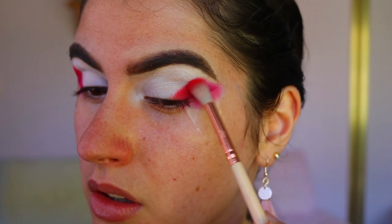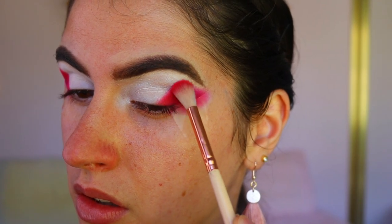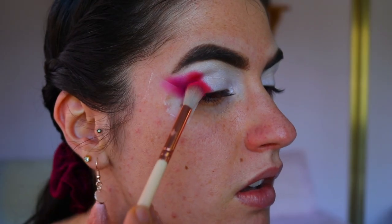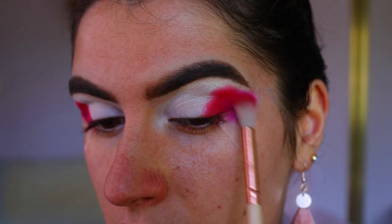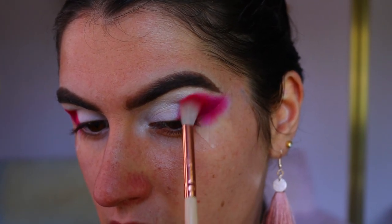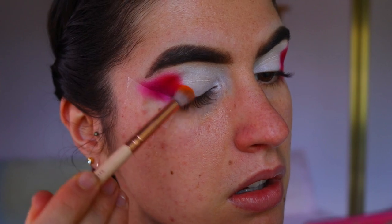I'm creating little divots along the top of the eye as well to mimic that cloud shape — so it's not one straight line across the brow, it's creating little bumps mimicking a cloud shape. Then I'm going back in with that pink shade to blend the burgundy and red together so they're nice and seamless. A tip with this look: try to get the shadows to melt together so you can't tell where one shadow begins and one ends — go back and forth throughout and blend each color together.